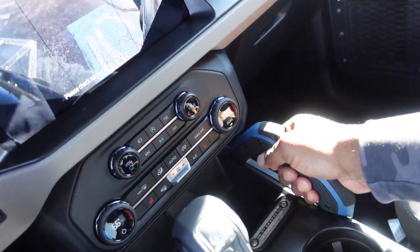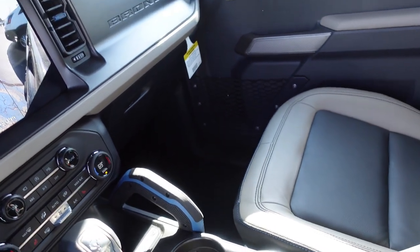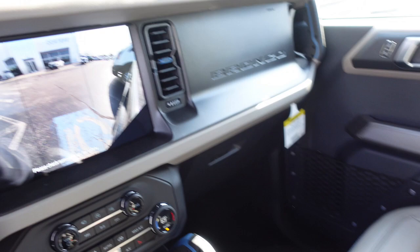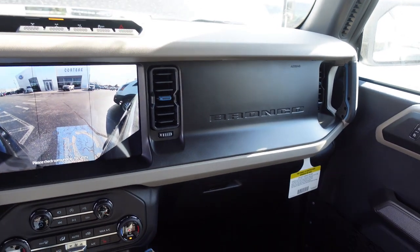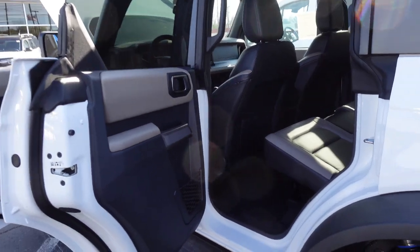You got a nice little handle over here. I am not about to get in on that side to demonstrate. Like I said, my little guy would be disappointed that I was doing another review without help. But yeah — this is the front, how it looks up here. I'm going to do a little bit of b-roll, get in the back and show you how it looks over there.